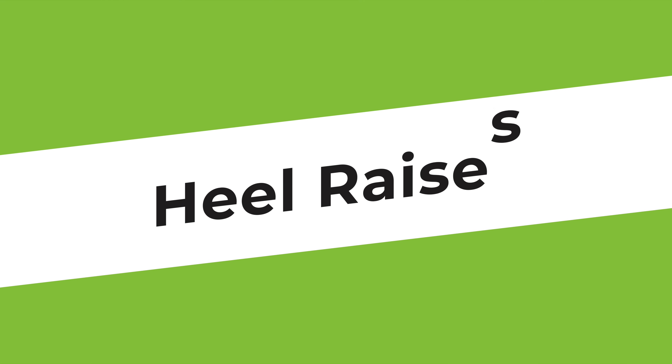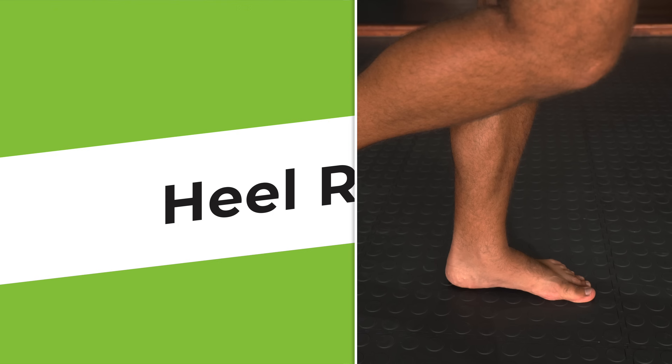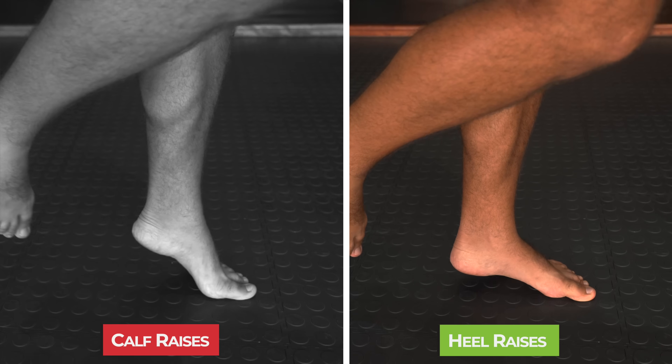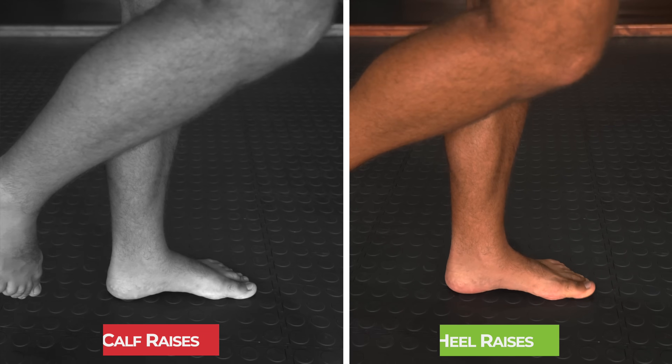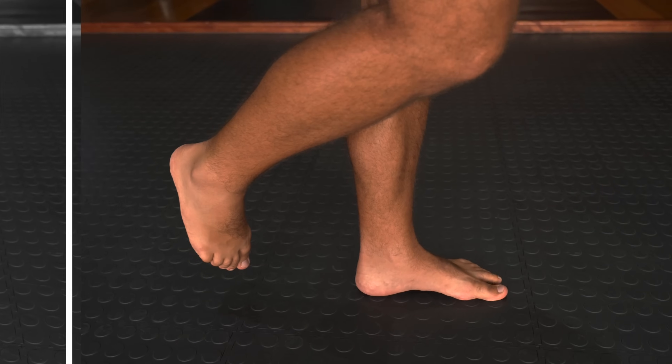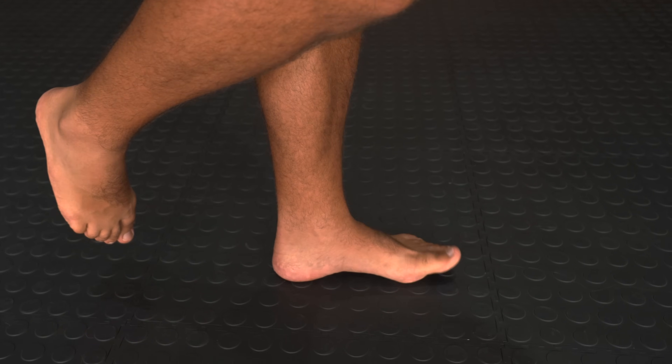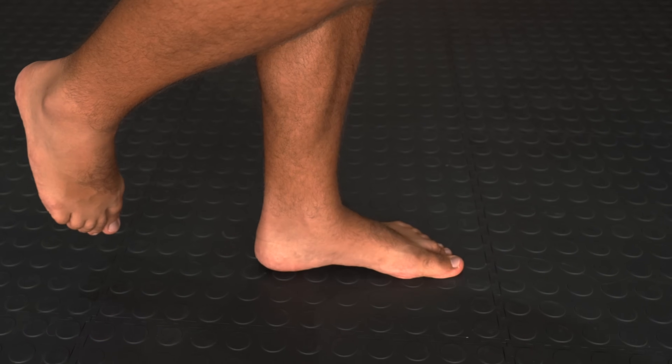The second exercise is heel raises. Unlike calf raises, these don't require a large range of motion to be effective at strengthening the arch of the foot. It's important to perform the exercise with control so that the foot muscles are utilized instead of shifting the load onto the calves.